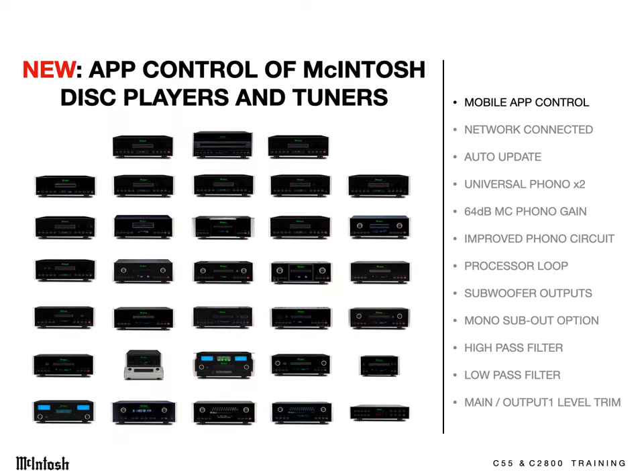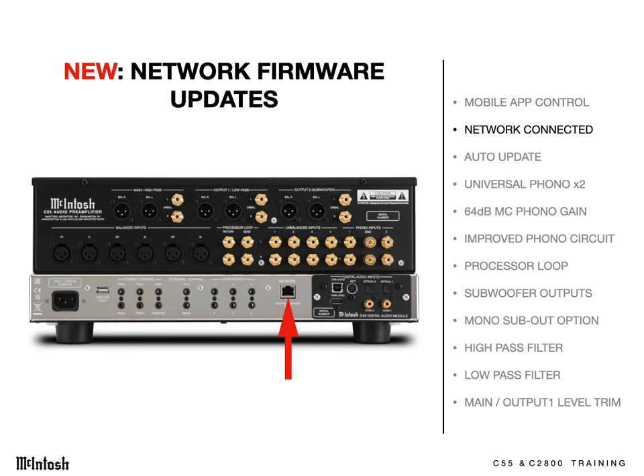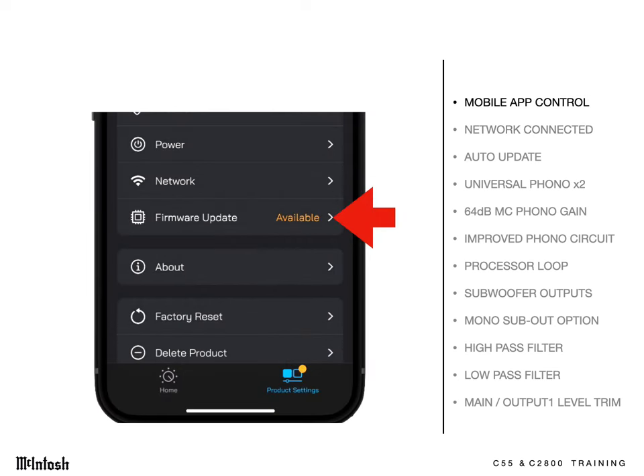If there's a contemporary McIntosh disc player or radio tuner connected to the system with the data cable, it too can be app controlled, even from another room or even outside. You'll want to hardwire your home network into the jack on the preamp to take advantage of app control. New features are in development to make McIntosh Connect even more flexible.